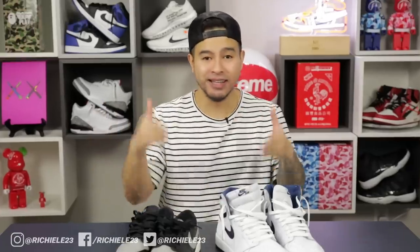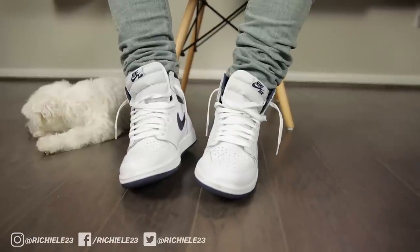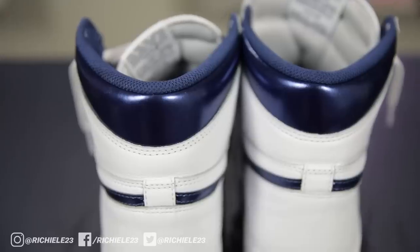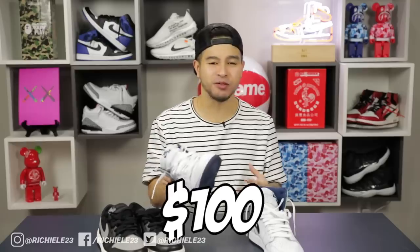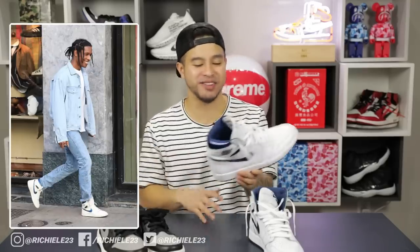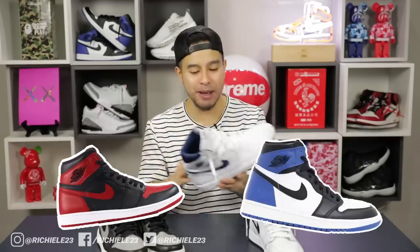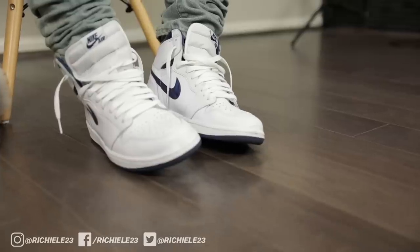Last but not least, we got the Jordan Ones — the Shadows and the Metallics. Starting with the Metallics: a lot of people don't know these are actually an original colorway, and while OG colorways are typically super valued, the price doesn't reflect that — you can find these for around $100. A$AP Rocky rocks them often with light distressed denim. What I really like is they have a nice high cut similar to the newer Breds and Fragments, giving that OG silhouette. Don't sleep on these — years from now these are definitely going to go up in price.